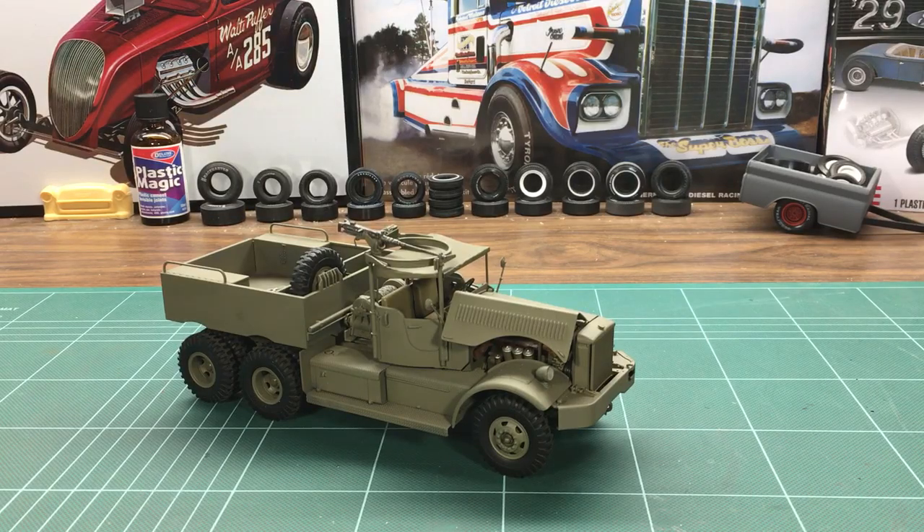Hey YouTubers, Rory Marco with Marco Custom Models. Today I'm just bringing you an update on that M19 tank transporter. It's been a little while since I've given you an update, simply because I haven't gotten a lot more done to it that I felt I could bring to the table, but I want to bring it up to date so you know where I'm at with it.